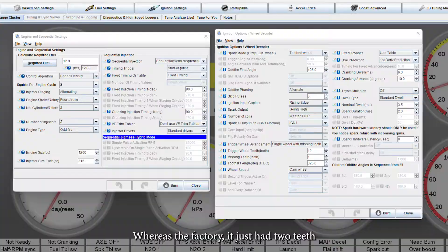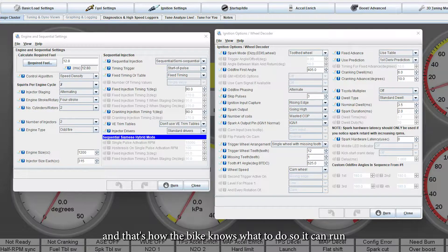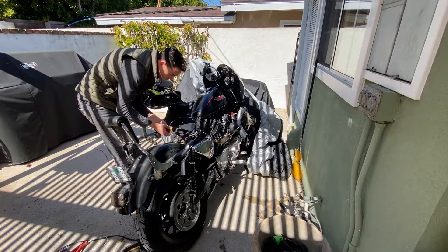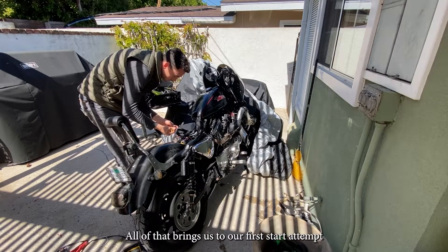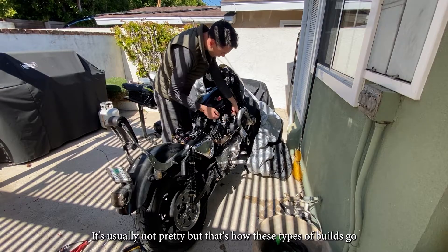Finally, you enter in all the settings to Tuner Studio so you can upload them to the Micro Squirt ECU, and that's how the bike knows what to do. That brings us to our first start attempt — it's usually not pretty, but that's how these types of builds go.